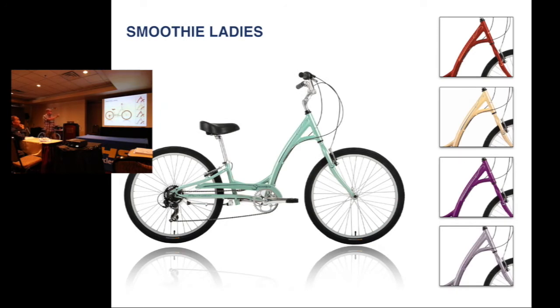The ladies models again have all different color options, new color options. The price used to be $449 last year, and now the bike will be $369.